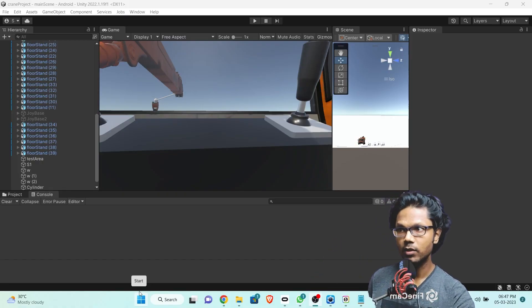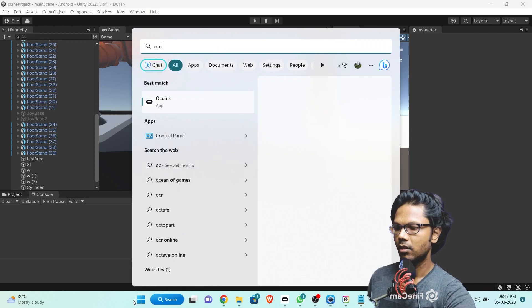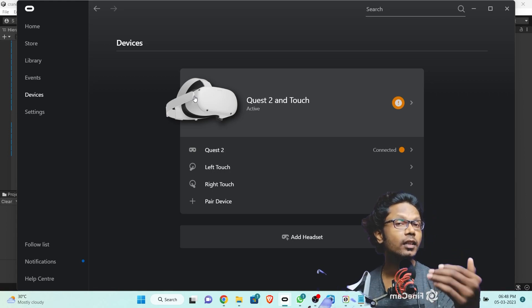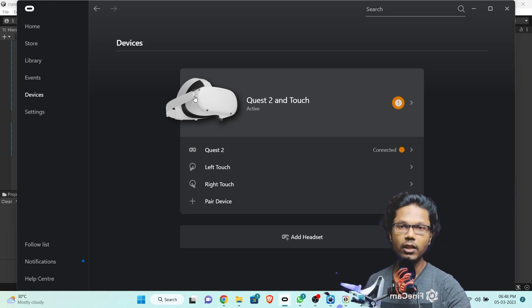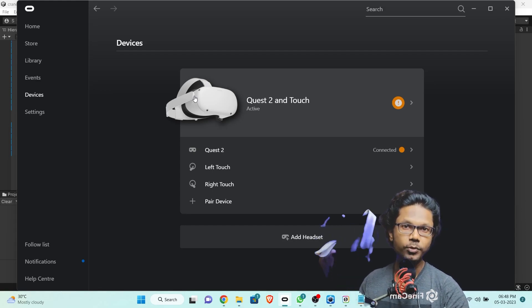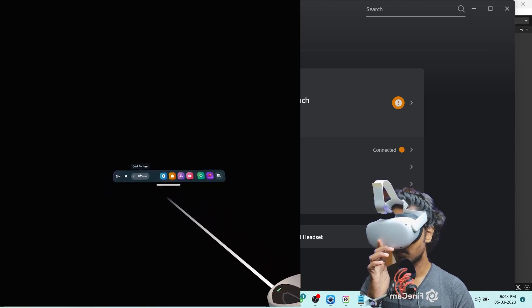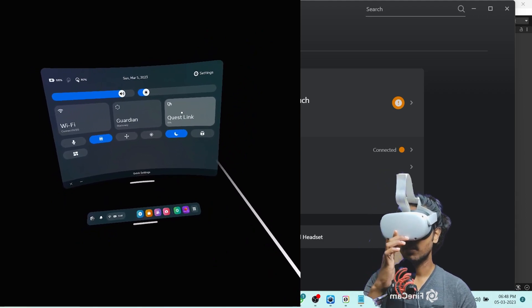What you see here is my project, which I'm currently working on, and I'm just going to go ahead and open up the Oculus app. This is important for the tethering process, whether you've connected the device via cable or you want to do it wirelessly. Either way, you need to have this app open. The moment you open the app, you would start seeing the options on the device. Press the Oculus button to bring up the taskbar and then click on Quick Settings.